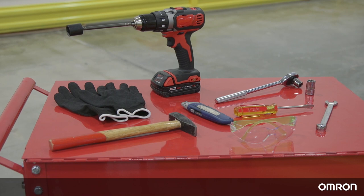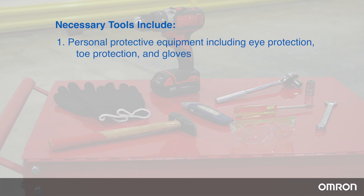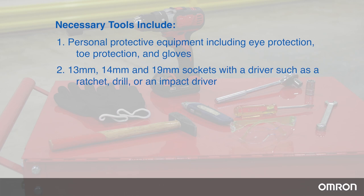First, gather the necessary tools to begin unboxing. These include personal protective equipment including eye protection, toe protection, and gloves. Also needed are 13mm, 14mm, and 19mm sockets with a driver such as a ratchet, drill, or an impact driver.